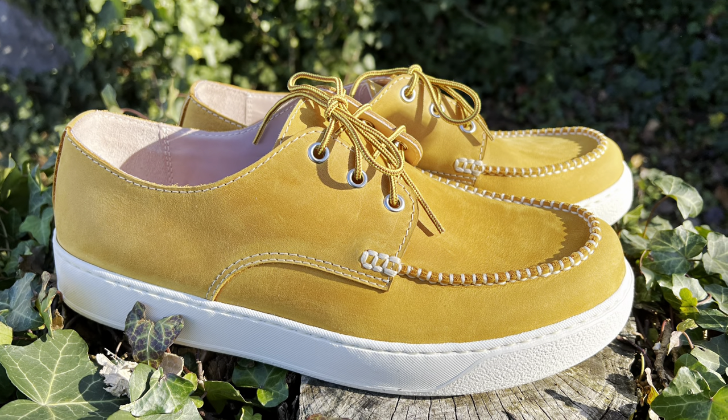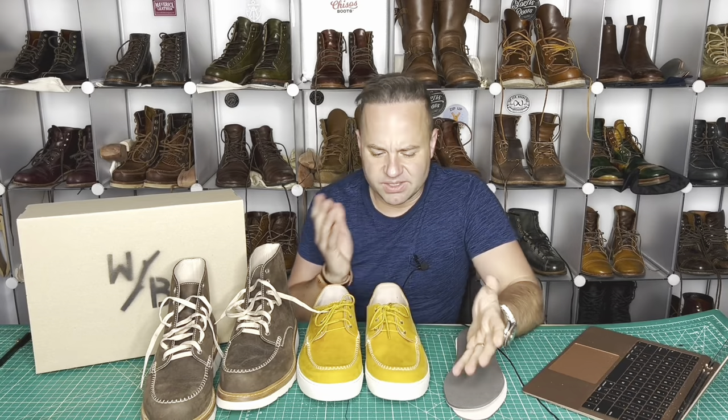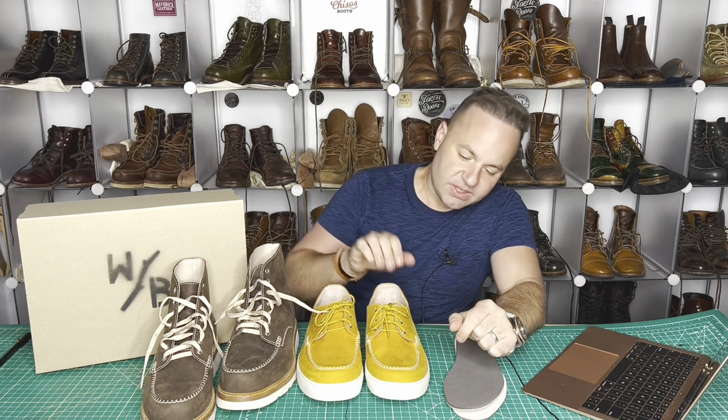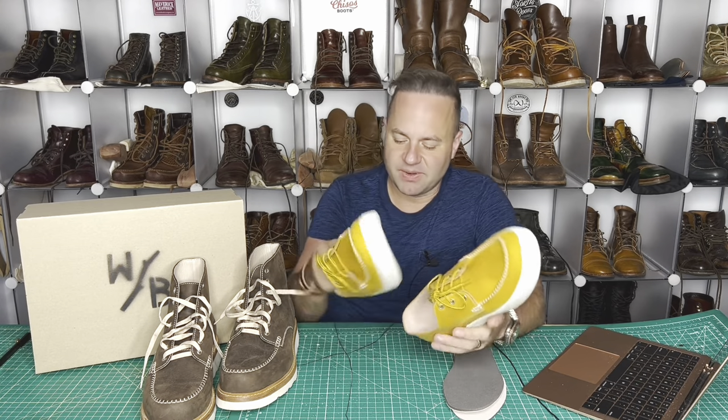That nice light color is going to reflect off the sunlight and keep you cool all day long, as compared to a darker colored boot or shoe that's going to retain a lot of the heat from the sun. So these will look really, really good with shorts too — shorts and a tee, absolute perfection.